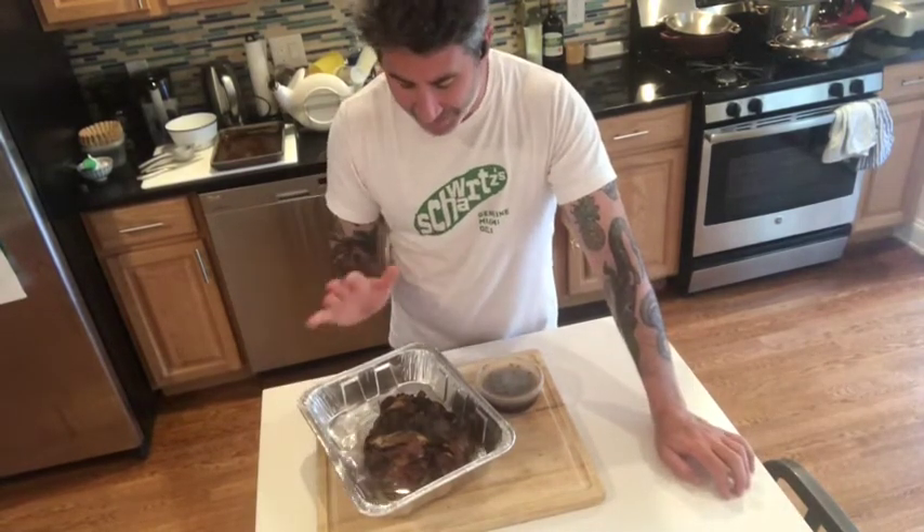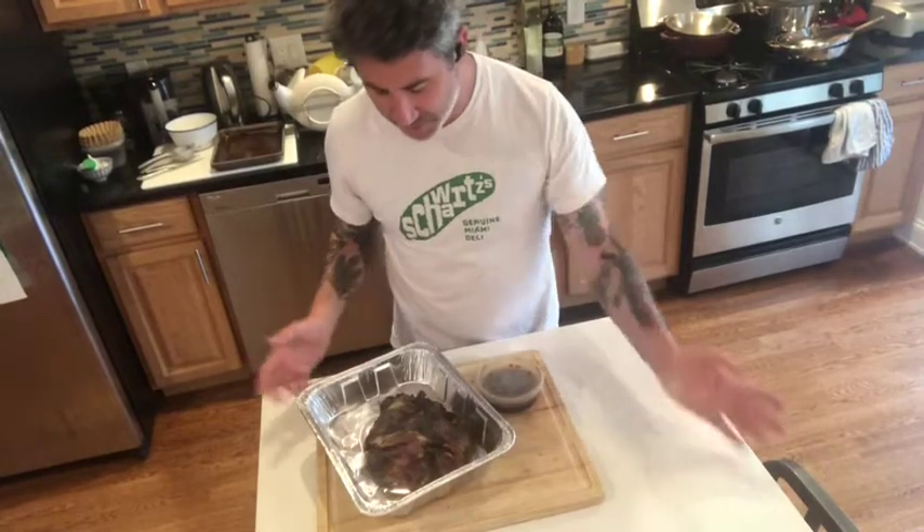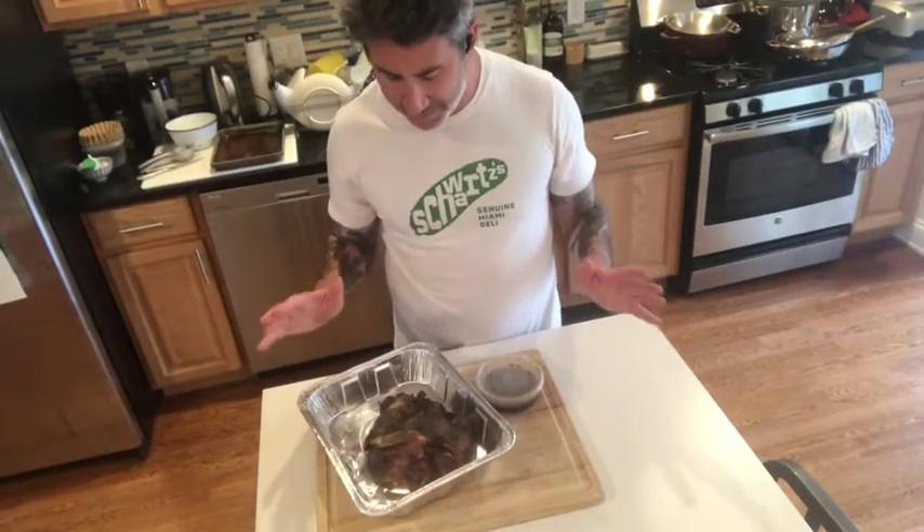Wishing you guys a great weekend. Shabbat shalom. Thank you so much from our entire team for supporting us and for ordering this lamb that you're about to eat. It's going to be delicious. This is our Zahav pomegranate lamb shoulder.